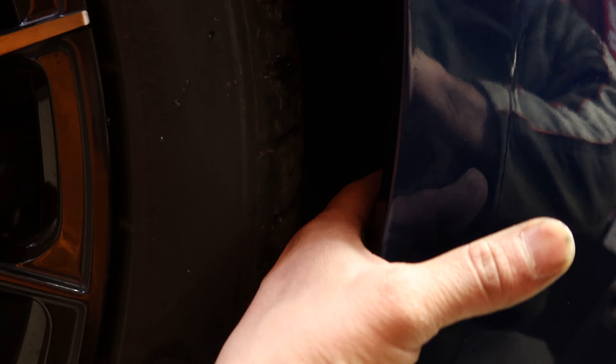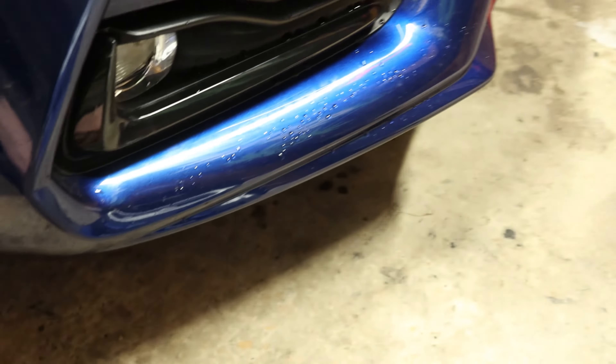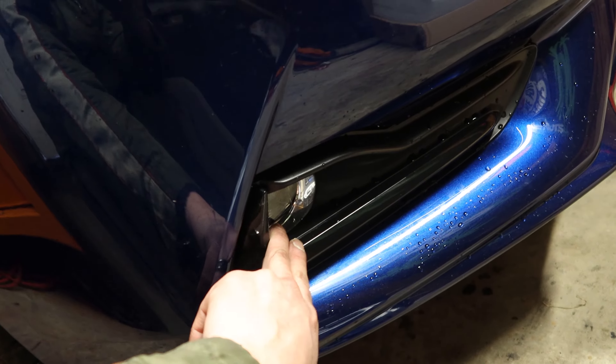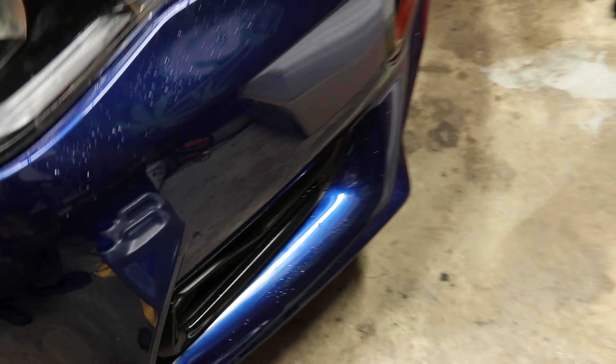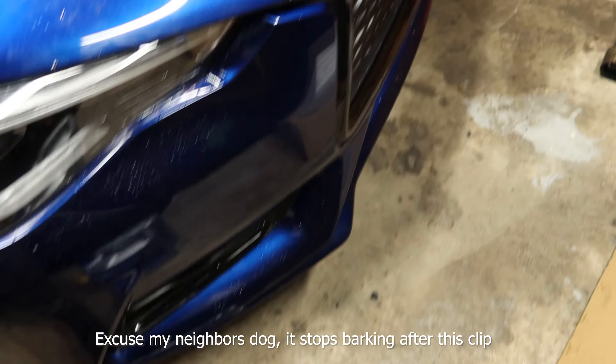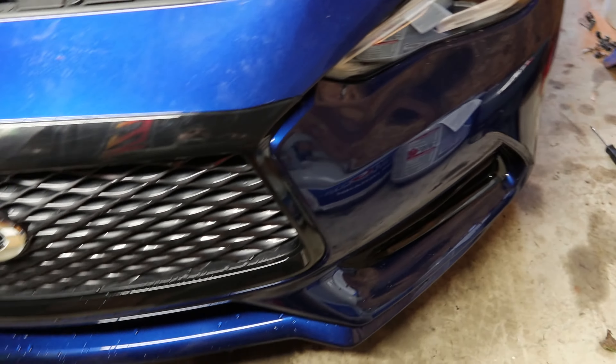Basically it holds this bracket in, brings the body line up close. Back here in your wheel well, there's one body fastener holding the wheel well on. You got to take that off, and there is a bolt directly behind there — 10 millimeter — that comes down. After that, you're going to try and disconnect these fog lights, and if you have bumper sensors, they're going to be in there too.